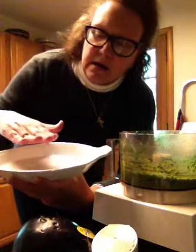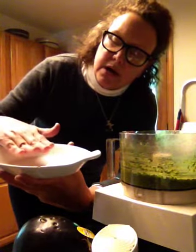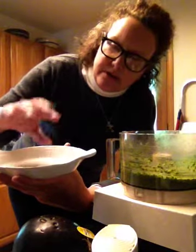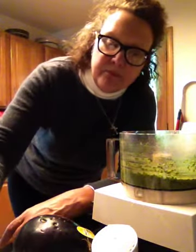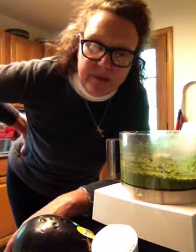Use this stack: eggplant, pesto, mozzarella, eggplant, pesto — just do a couple of stacks like that. You could also substitute ricotta cheese instead of mozzarella, and that would be fabulous.